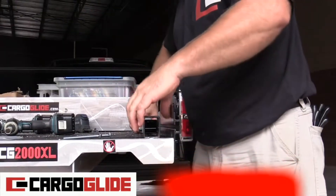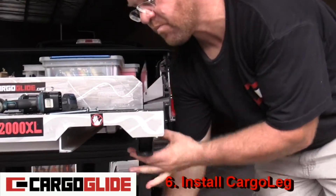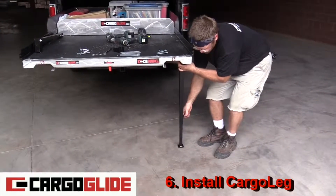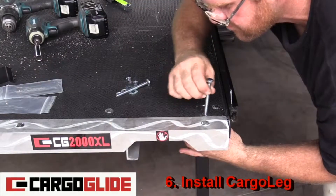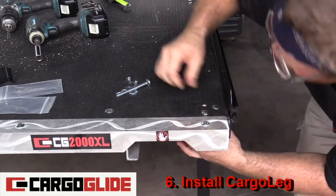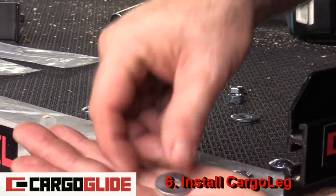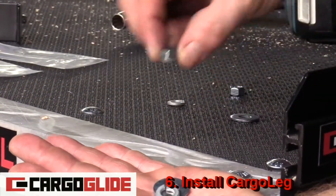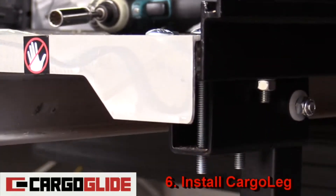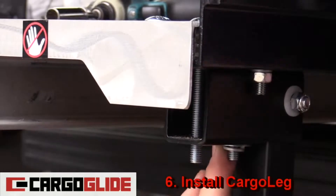Step six: install cargo leg. Place the foot of the leg on the ground and tighten the t-bolts. Now drop in the long carriage bolts. Take a flat washer, a lock washer, and a nut and put them on each of the carriage bolts from underneath. After this, tighten with a half inch socket.